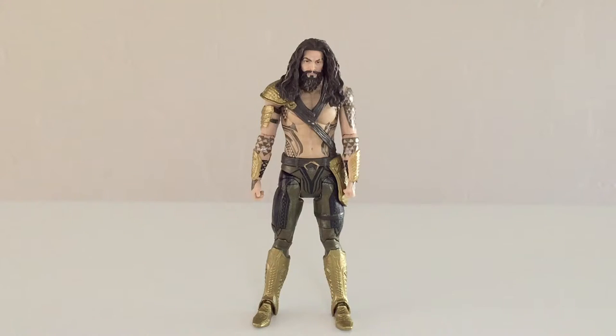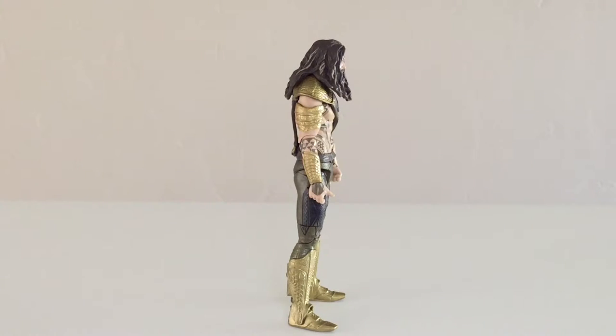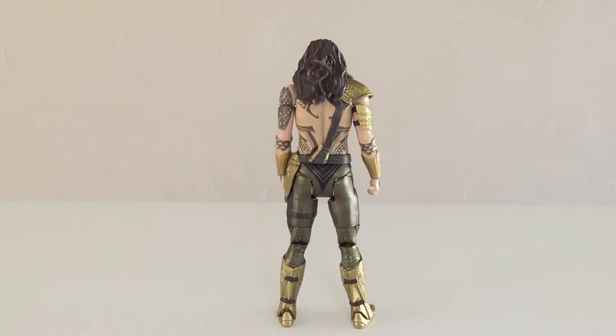I think the sculpt work is pretty good. Likeness isn't bad — it's not great. The body does look pretty nicely detailed. Coloration looks good. The proportions of the figure look decent. He looks lean but pretty muscular. The outfit is pretty nicely done on Mattel's part — it definitely looks a little more interesting than what we've seen on pretty much anything else in the Batman vs. Superman Multiverse line.